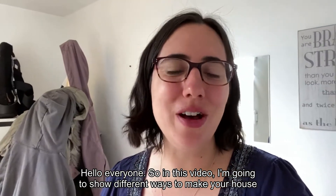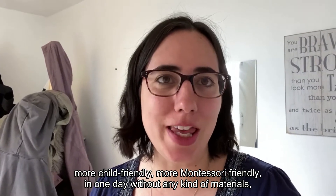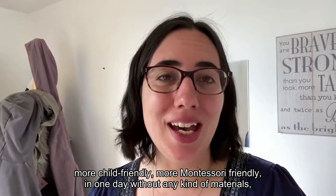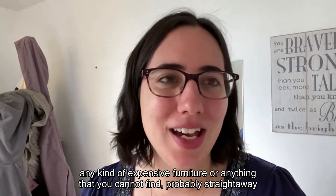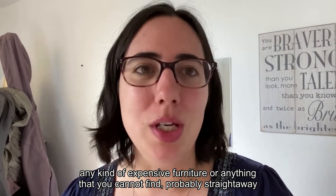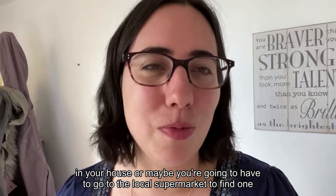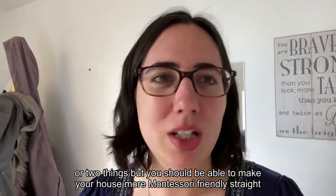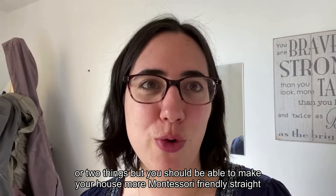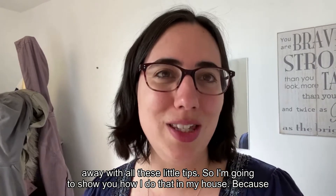In this video I'm going to show you different ways to make your house more child-friendly, more Montessori-friendly, in one day without any expensive materials or furniture. You should be able to find everything straight away in your house, or maybe pick up one or two things at your local supermarket. I'm going to show you all these little tips right away.